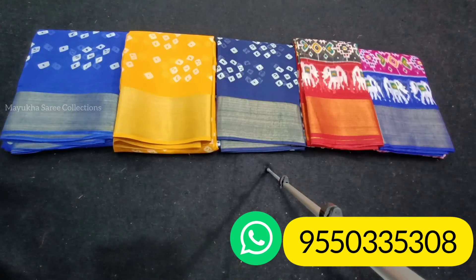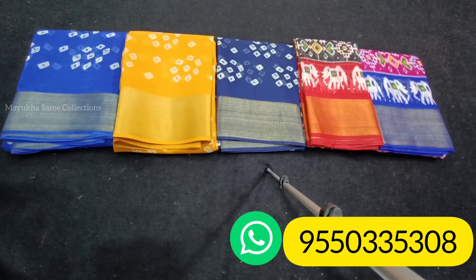Hi friends, welcome to Mayuka Sari Collections. Today I am going to bring a linen cotton sari.